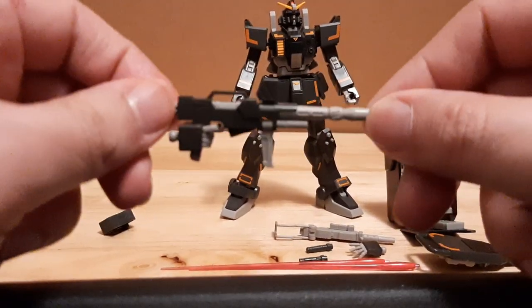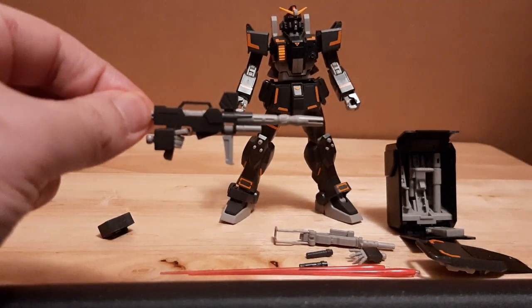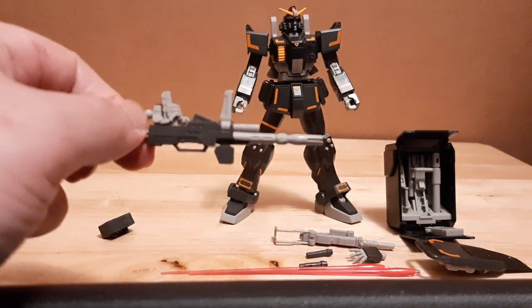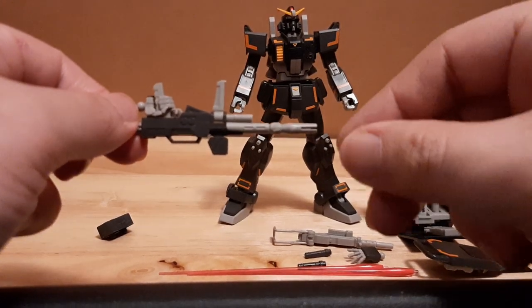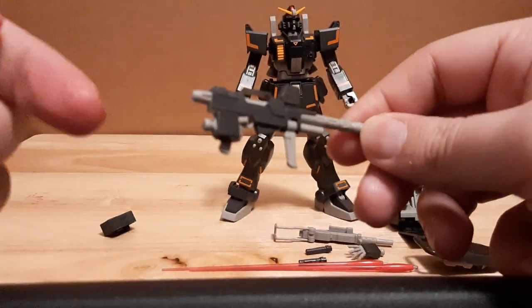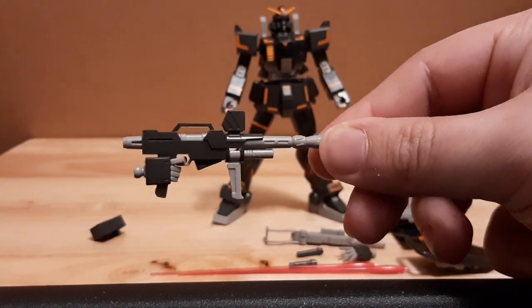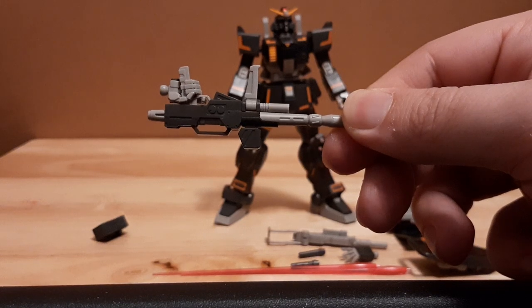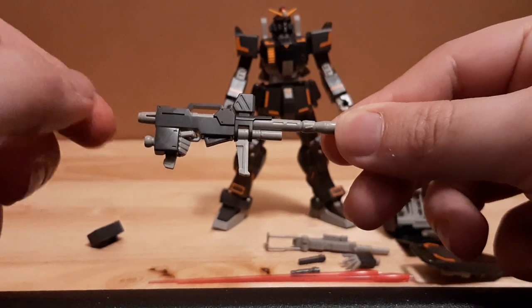Look how beautifully designed the beam rifle is. You can see the detail work — this thing is in four plates. Newer model kits have a lot of the weaponry molded into more and more parts. You can see the detail work, pretty nice in design — contrasting the black for the receiver and the grayish-beige color for the rest of the receiver.